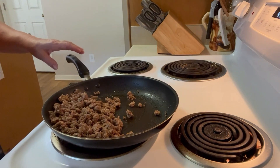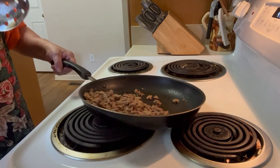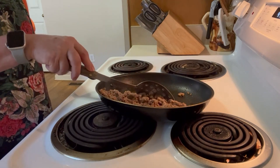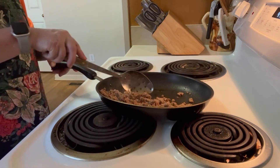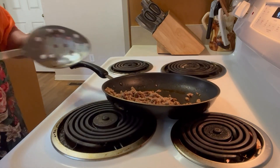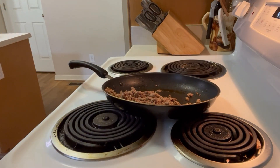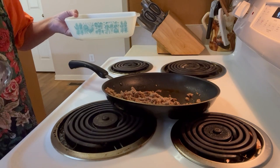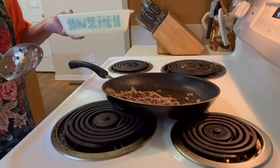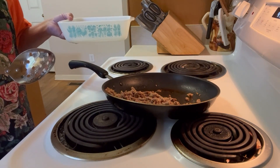Now that our sausage is browned, we're going to use a slotted spoon and put that into our bowl. This was my grandmother's Corningware that's been passed down just like the iron skillet — it's a nod to my grandmother.